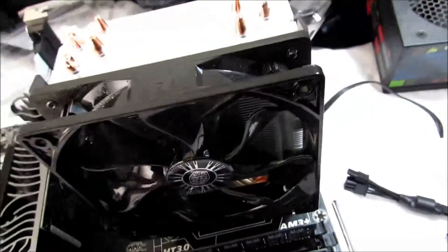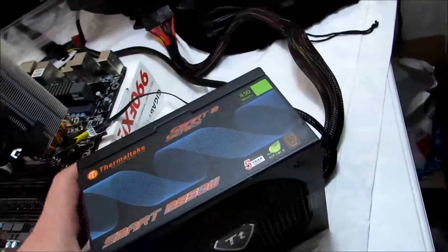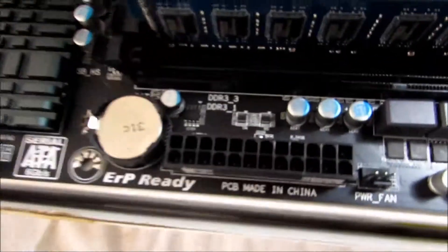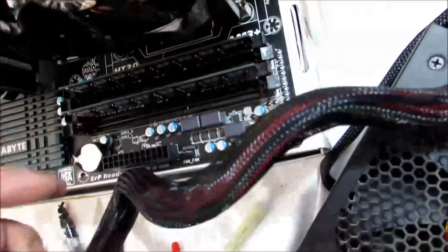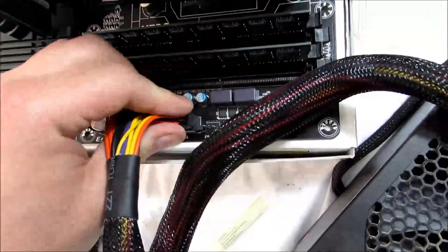Now that you have that installed, you're pretty much done besides power. What I have here is a power supply — this is the Thermaltake 850 watt power supply. This would probably be overkill for your first system, but I will show you what to do. This here is a 24-pin motherboard power connector, and as you can see here we have a 24-pin port, so all you have to do is just plug it right in until it snaps into place.